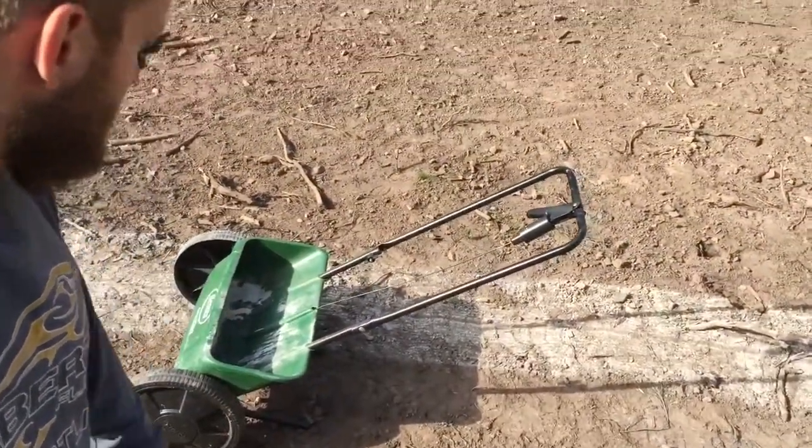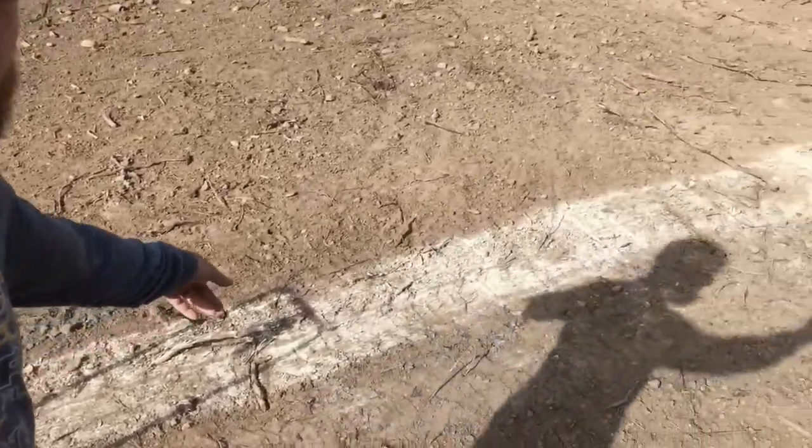I've been using this beast here. Look at that path that it's been making right there. You're just walking and it spreads it nice and fine and even, so you don't end up wasting it — you end up spreading it where you want it to go. I'm going to keep going here and show you how it works.